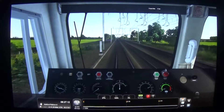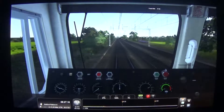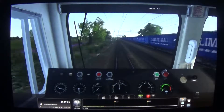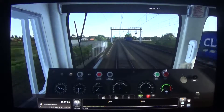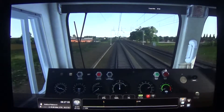Actually, it's maintaining approximately 75mph, which is roughly what we want to do. The speed is increasing very slowly. We'll throttle back just a little bit when we get up close to 76mph.